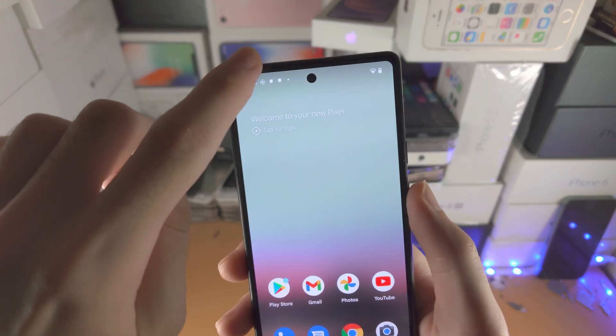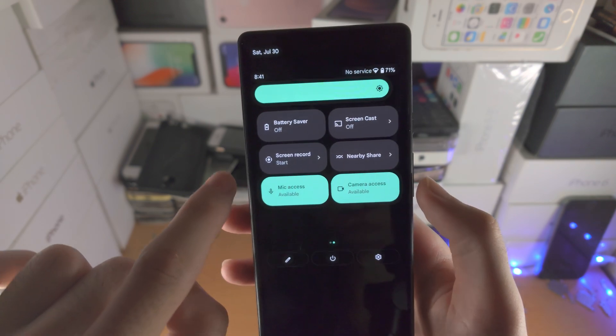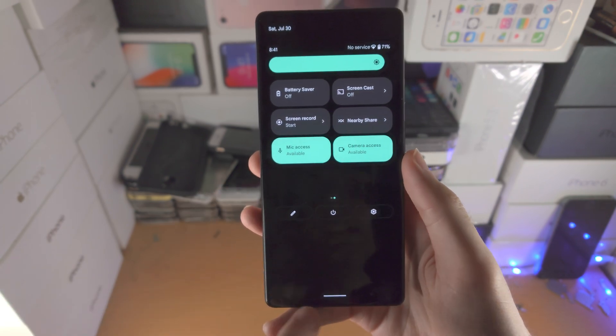For screencasting wirelessly, just slide down once, slide down one more time, slide from right to left and you'll see screencast. Tap on this one and then select your Chromecast when it shows up, just like that.